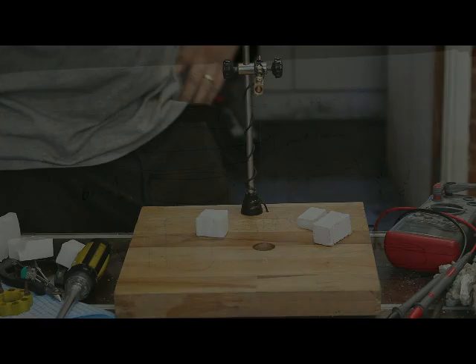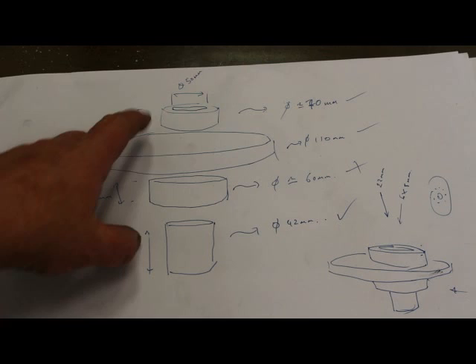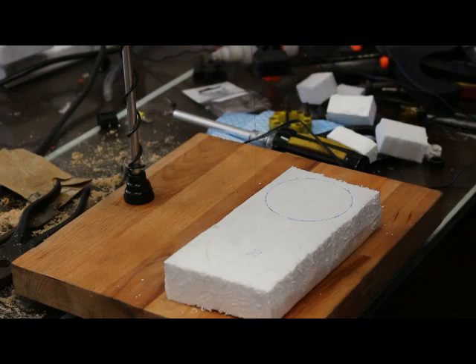Look at that — straight through! What a beauty, she works fantastic. The reason we want this Magic Melt-a-tron that we made is to cut some polystyrene circles for a project we're working on — I need ones at 70, 110, 60 mil, and 43. I've marked my polystyrene up and now I'm going to cut it on the Mega Melt-a-tron. Got my first template ready, let's give it a go.